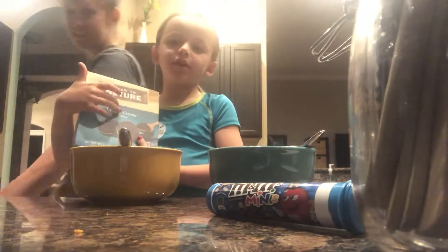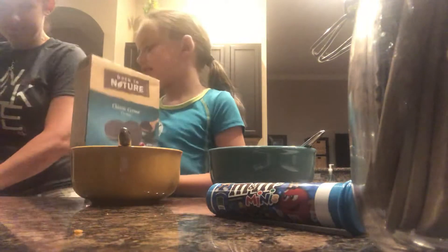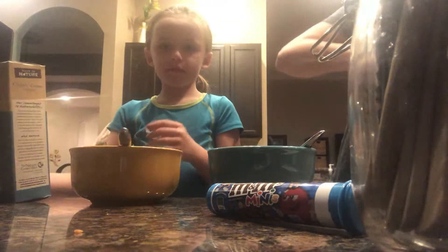Hey guys! Today we are going to make really good ice cream. It is my birthday in three days, so we are actually having a little thing. You want all three flavors?